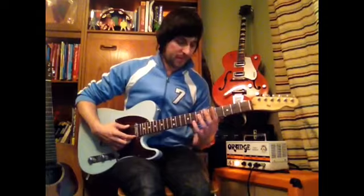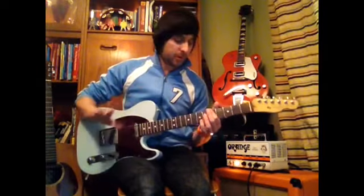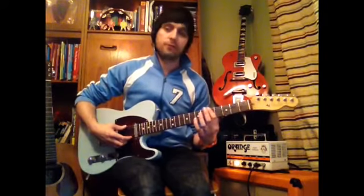Right, let's have a little jam now. Get ready at the fifth fret — we're just going to do it around a couple of times over. Starting off, here we go: one, two, three, four.